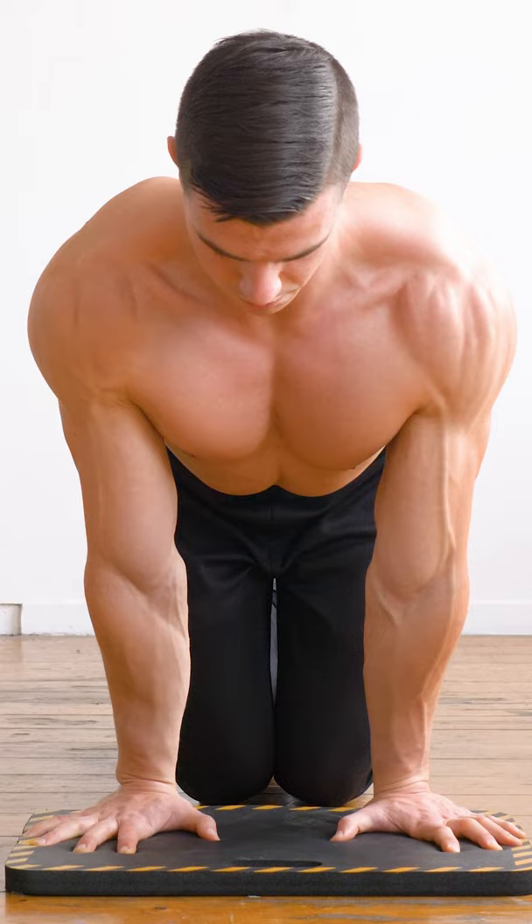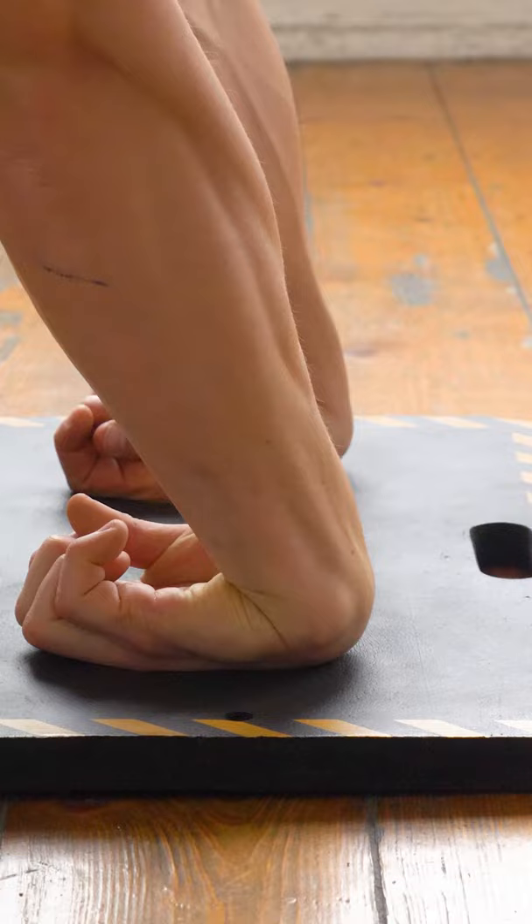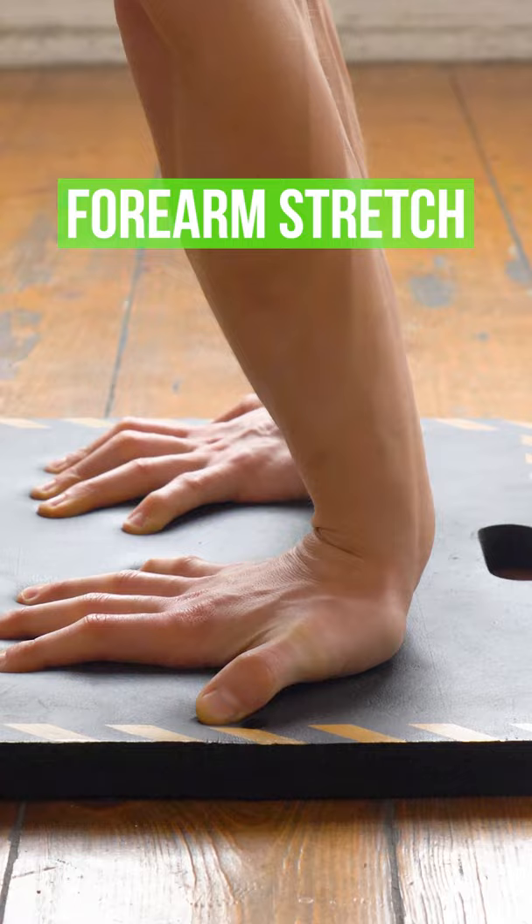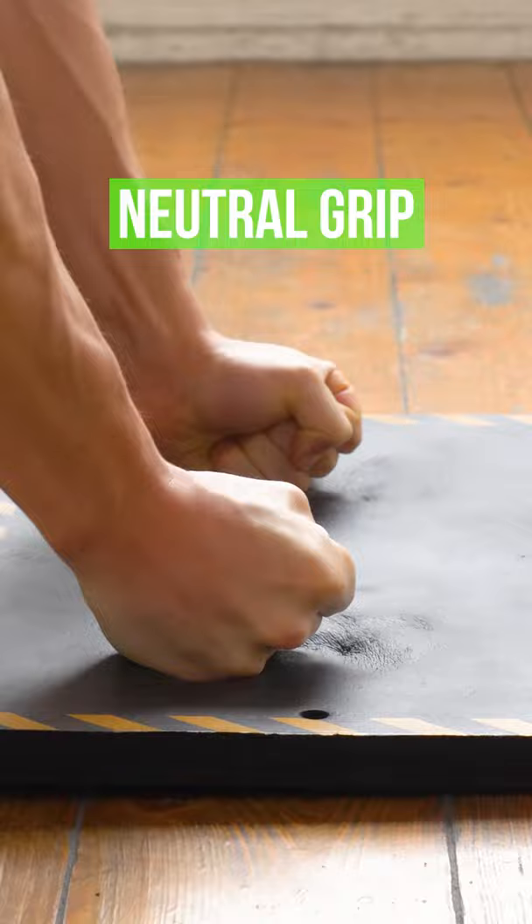Rock in and out to the point of discomfort, not pain. Back of the palm is useful for false grip training. Fingers forward mobilizes the wrist joint. Fingers backwards effectively stretches the forearm muscles. Deviation mobility helps with neutral grip.